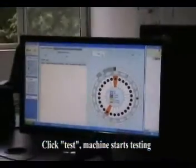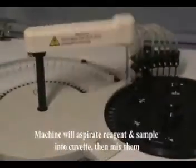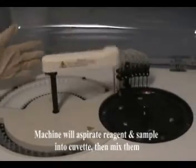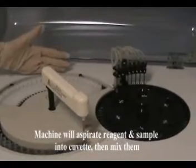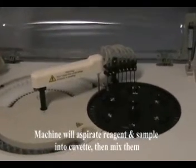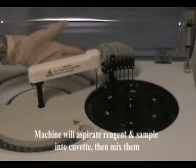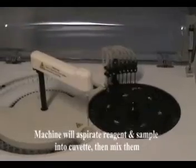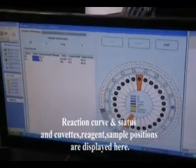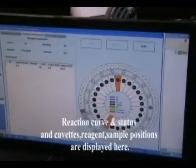Click test — machine starts testing. The machine will aspirate reagent and sample into the cuvette, then mix them. Now they are reacting. The reaction curve, status, and cuvette, reagent, and sample positions are displayed here.